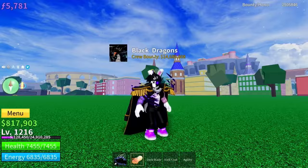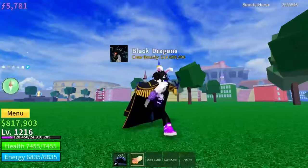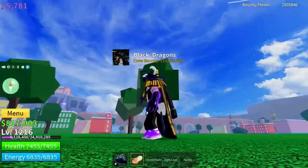And then for Observation Haki, press Select to activate it. Then if you want to do your Armament Haki, press down on the pad — it's like this. If you want to have colored Haki, I have a member video on that if you don't know how already.